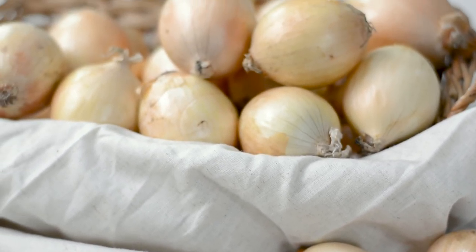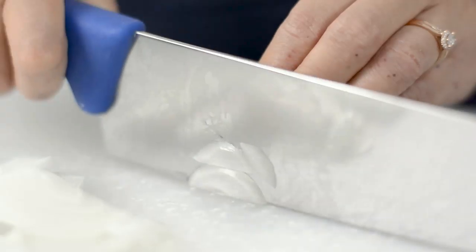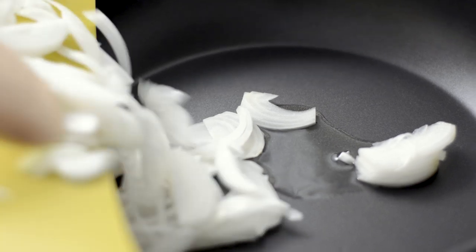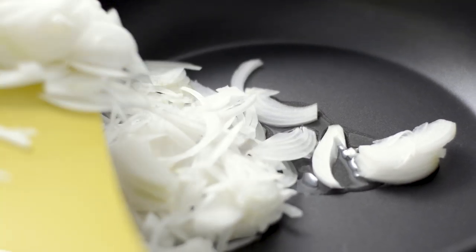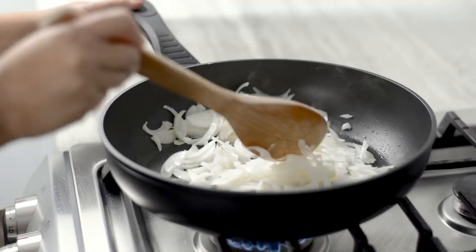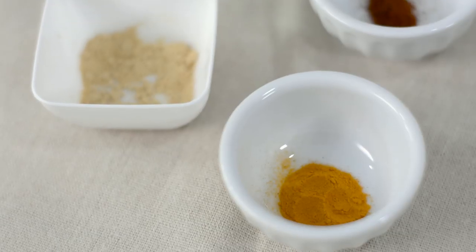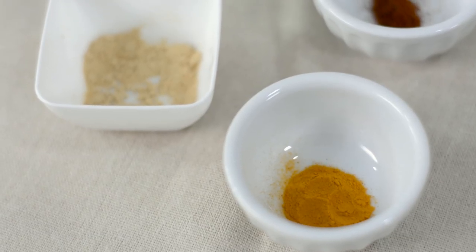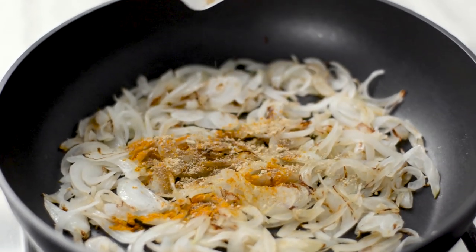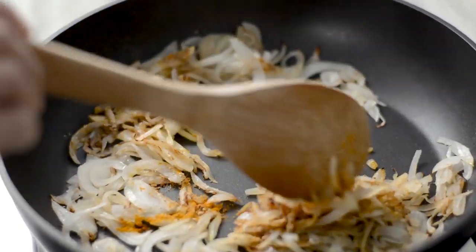Preheat your oven to 400 degrees Fahrenheit. Line a baking sheet with parchment paper or silicone liner. Finely slice the onions and fry them in one teaspoon of oil until lightly brown, about eight minutes. Add one teaspoon turmeric and coriander seed powder, plus half teaspoon of ginger, cumin, and chili powder. Stir to combine and remove from heat after a minute.